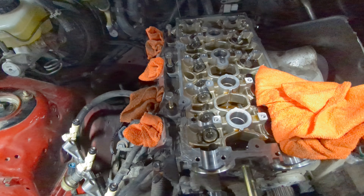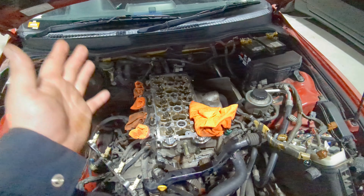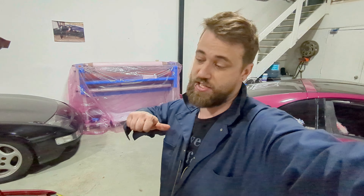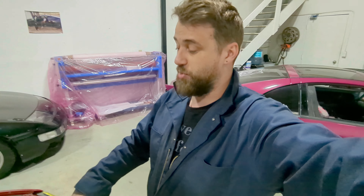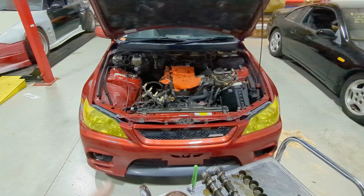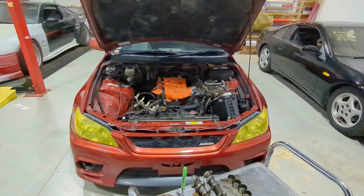We have to grind all that down. We were going to do it with the engine in, but now we're thinking that's not a good idea. So tomorrow the plan is to pull the head off the engine, get it out on the bench, take all the valves out, do our grinding, clean it all out so there are no contaminants, then put it back in. Lots of progress for day one.